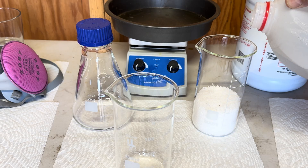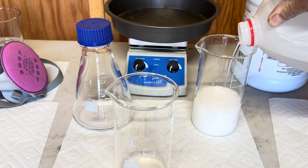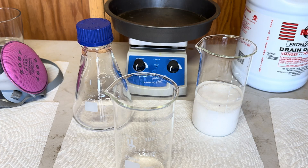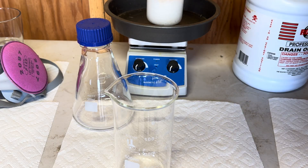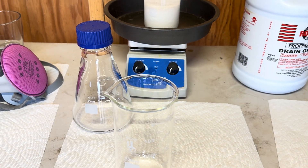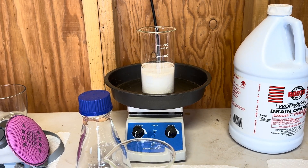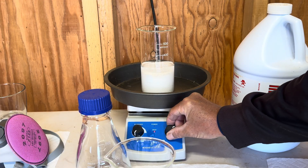Now I am going to add in some distilled water. I don't have a precise measurement for the water, but I bring the level up about half an inch to three quarters of an inch above the potassium nitrate. We're going to take our beaker with the potassium nitrate and distilled water and set it on our hot plate, bring it to a boil, and dissolve the potassium nitrate into the distilled water.